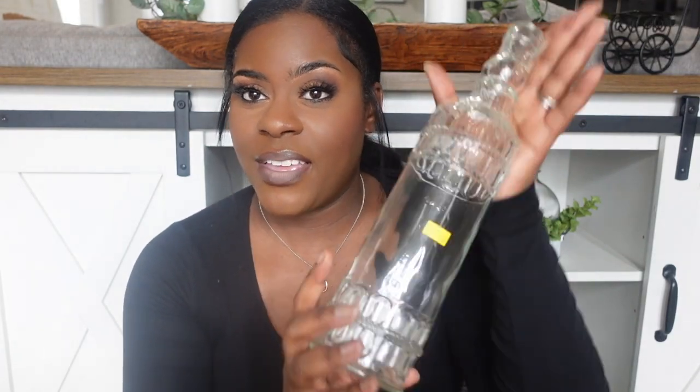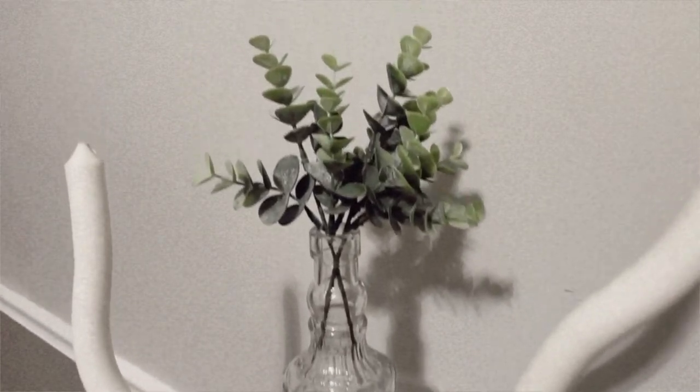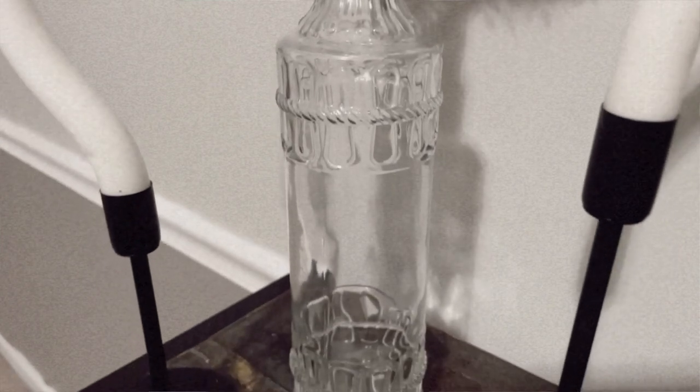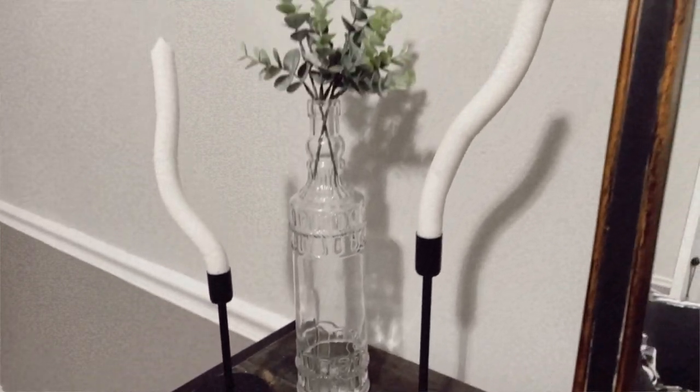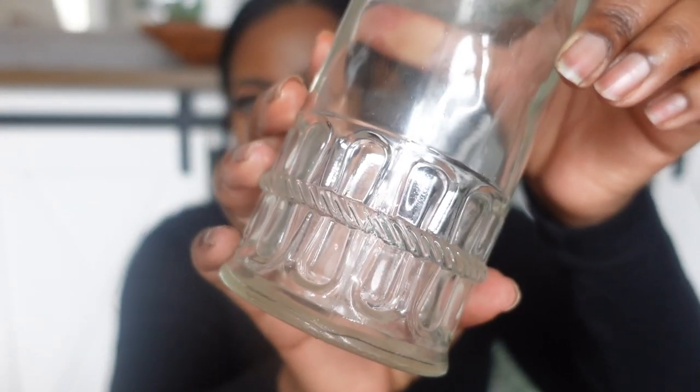I don't know why I'm on this clear glass binge, but I found this piece for $3.99. It's a little pricey for a simple glass piece — usually something like this is only $1.99 — but I love the detailing in it, so I said I don't really care that it's four dollars.